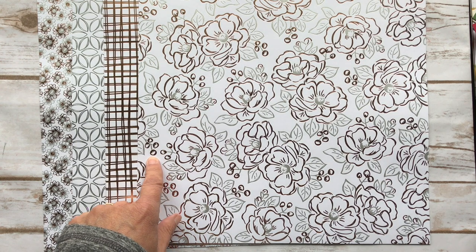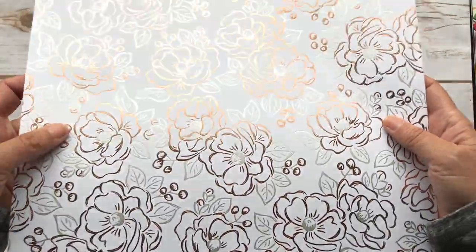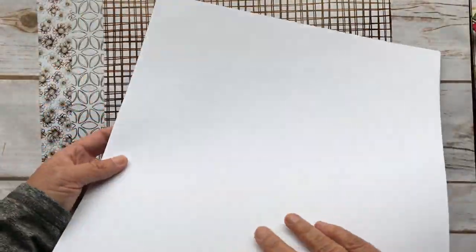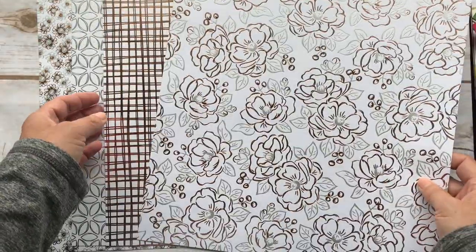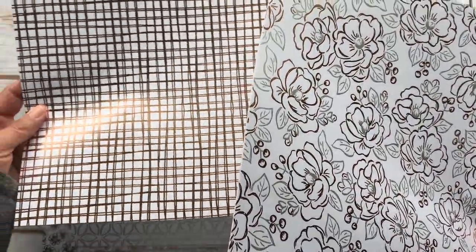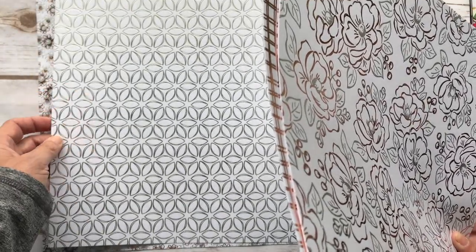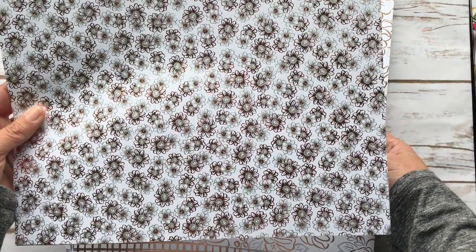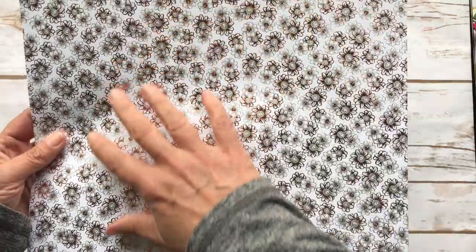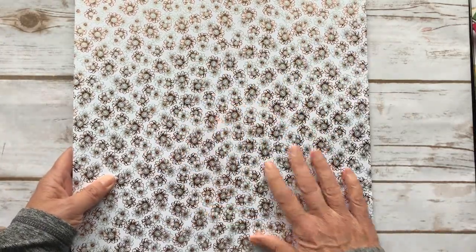This is called the Flowering Foils Specialty Designer Series Paper and you get three sheets of each of these patterns. It has a rose gold and a silver foil on white — the other side is plain. I hope you can see it. It has this kind of grid look of just rose gold, and then this one we're using is just silver. When I looked at it I thought of daisies, so I went with a daisy card. This last one I just love — all these little flowers with rose gold and silver mixed in. I can see coloring them in or sponging them. Look for another video with something I do with this one.